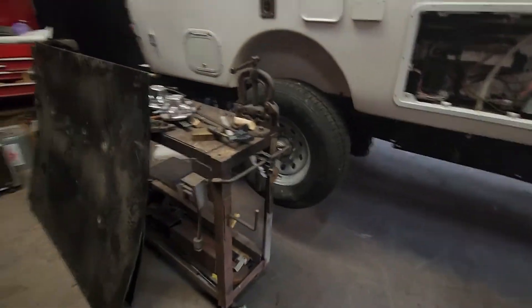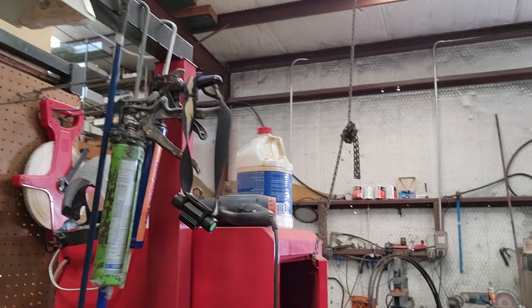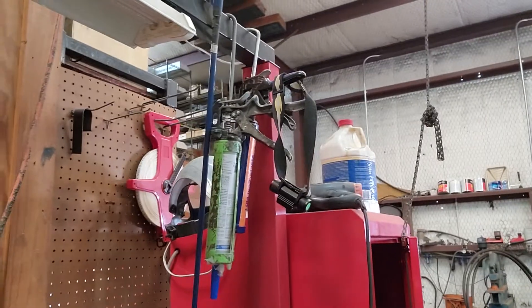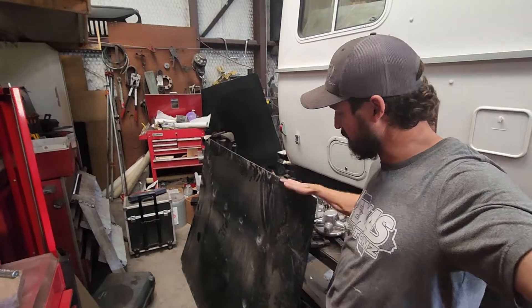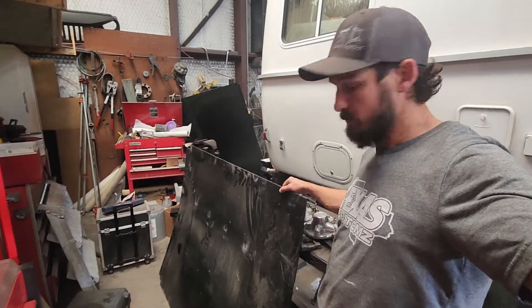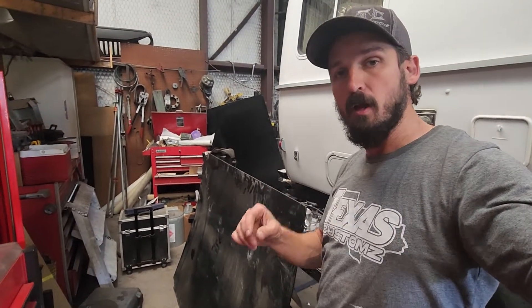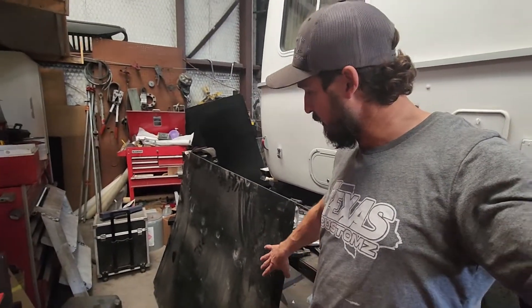In addition to that, we are also going to install some ultra-high molecular polyethylene. This is a composite material that's used on airboats and things like that. It's also a quarter-inch thick, so we are going to bolt that to the aluminum panel using stainless steel screws that are countersunk, so there won't be anything hanging down.